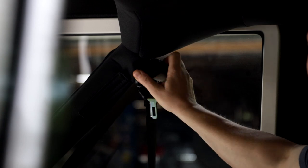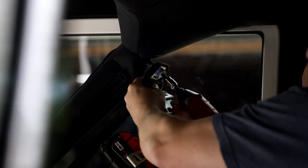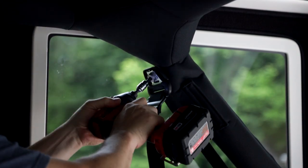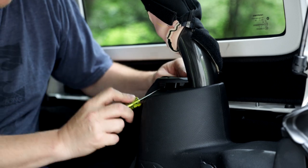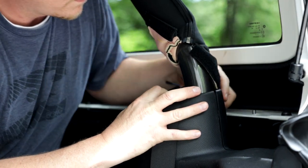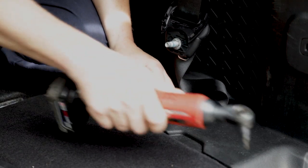In order to remove the seatbelts we just take the plastic cover off the front. Once that cover is off it's going to reveal a T50 bolt — we just go ahead and remove that to pull the seatbelt off. To remove the bottom section of the seatbelt we have to take the plastic off, first removing the small clip and then the side piece towards the hardtop.